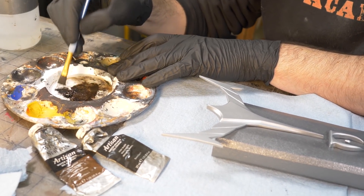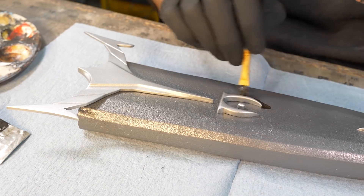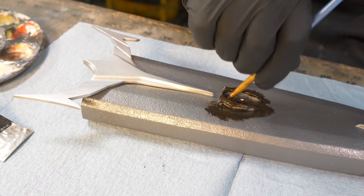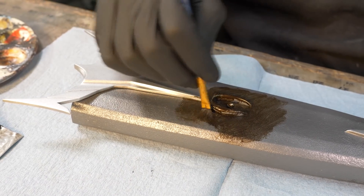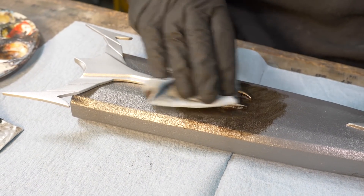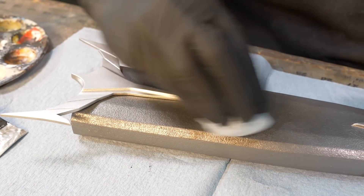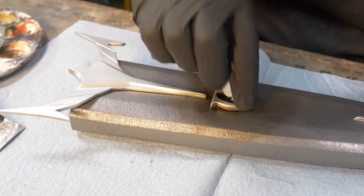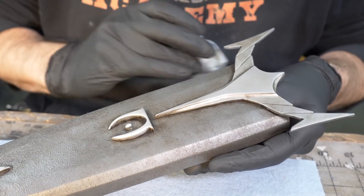I've got water-mixable oil paints for weathering, and I want to weather this a lot. This artifact has been kicking around Skyrim for a long time — I'm imagining it spent some time underwater, someone found it in a lake and cleaned it off, but not very well, leaving it pretty dirty. What's left down in the crevices tells the story that this is an artifact that's picked up a lot of grime. That'll do it for the scabbard — good and grimy.